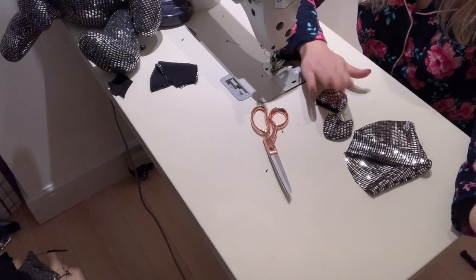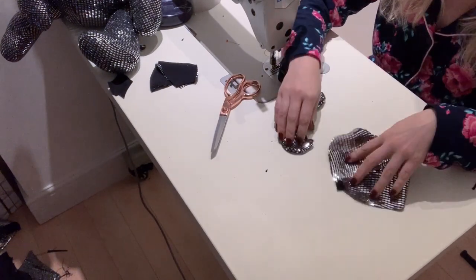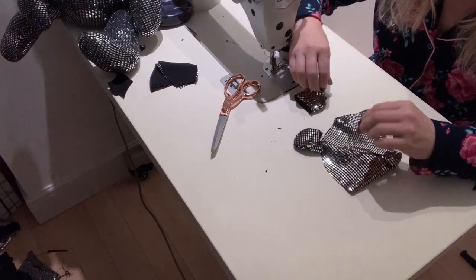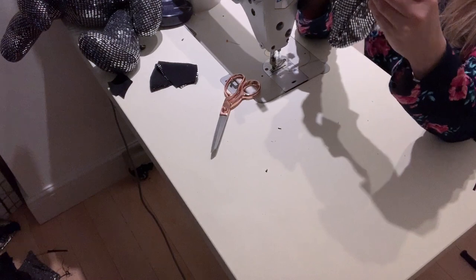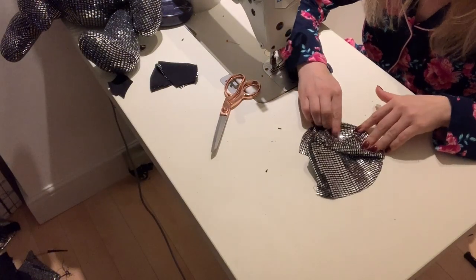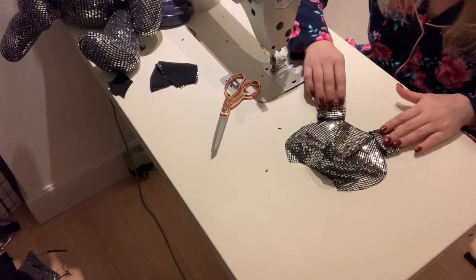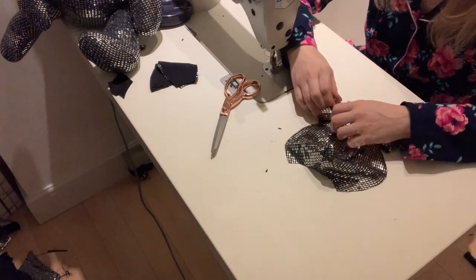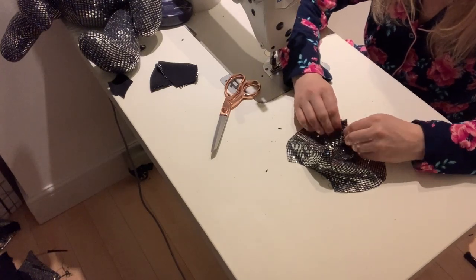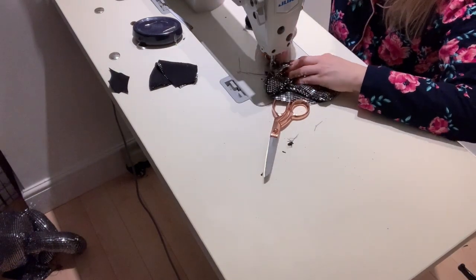Ears are done. I need to attach them to the face, and I'm going to do it at the same time as attaching the back and front of the heads together. In order to place the ears perfectly, make sure that the face lines are in the middle of the bottom of the ears — literally in the middle. This way both ears will look even.